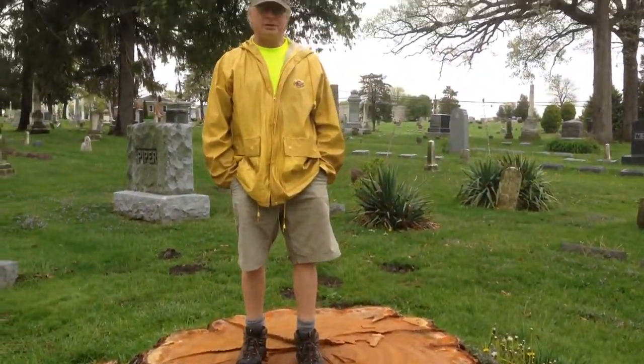This tree was a 185-year-old white oak tree. The tree was here before the cemetery had its first burial. It's witnessed every burial.